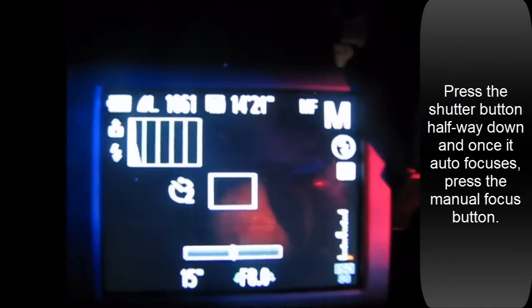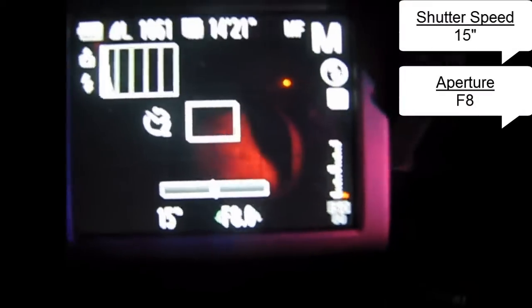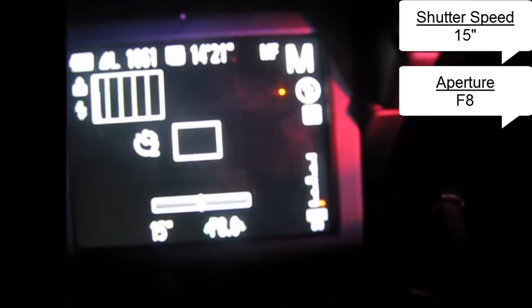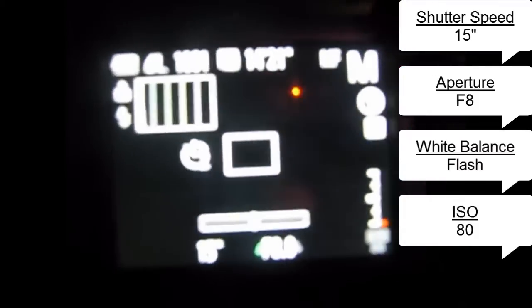So again, manual mode and of course manual focus. Again 15 seconds. This time I'm using an aperture that's an f-stop of 8, which is my lowest aperture. Again a self timer of 2 seconds, and my white balance is again set to flash. My ISO is still 80 because I can't fiddle with that. I'm using a shutter speed of 15 seconds, which is the longest I can go on the SX50. Aperture of 8 this time and not 5 like we used the last time, and white balance remains set to flash. ISO obviously 80 because I can't change it.